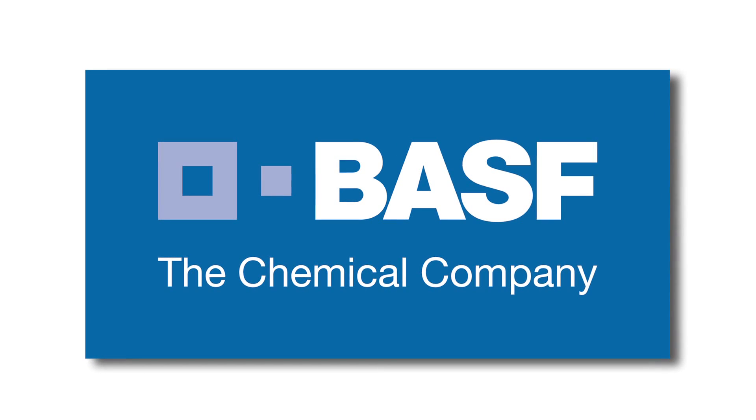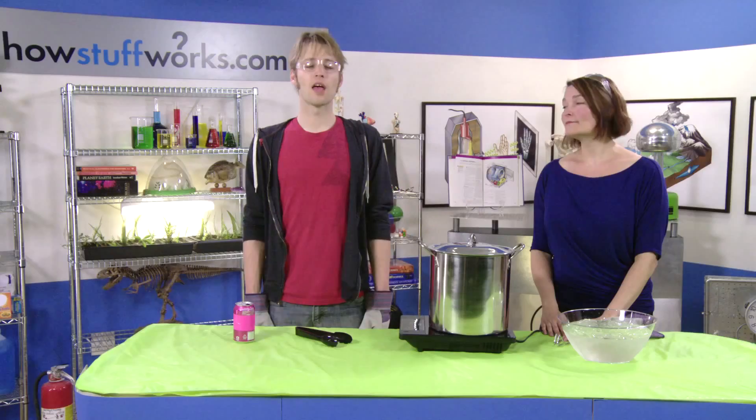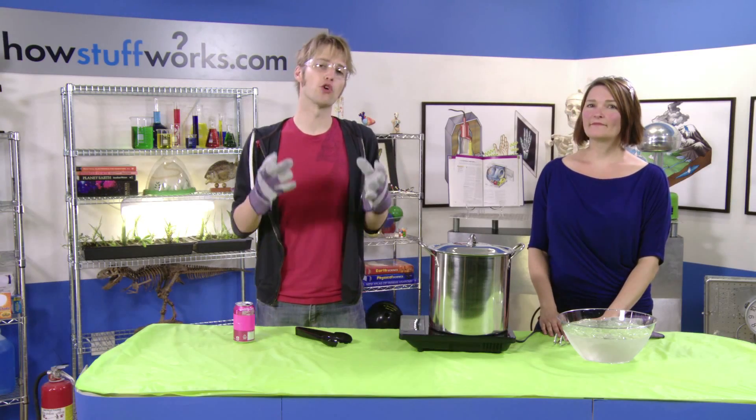This program is brought to you by BASF, the chemical company. Hey, welcome to Stuff to Blow Your Kid's Mind.